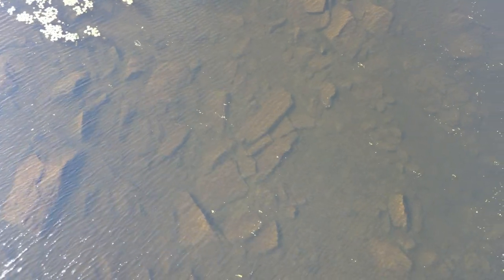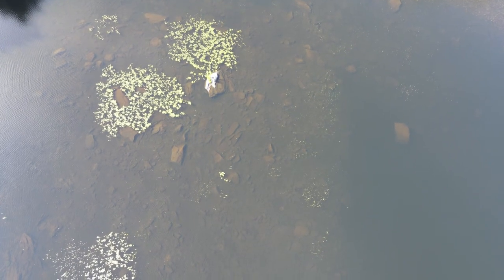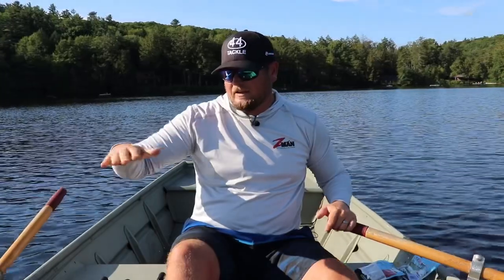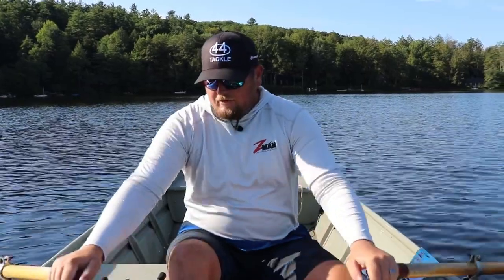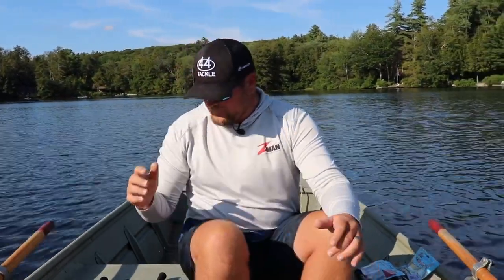Essentially what I'm fishing today is just this large rock flat that's always produced since I was a little kid. It goes out to about 10 or 12 feet of water, and the rock flat ends where some grass kind of starts, so there's a little bit of a grass line. The very first technique I want to show you is one I harp on all the time — if somebody new to bass fishing asks me what technique out of everything to try, this is it.